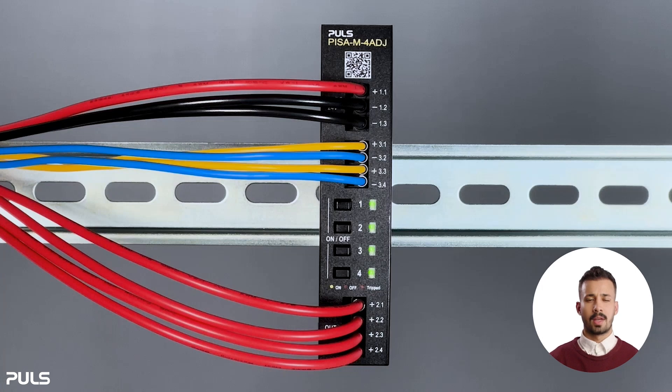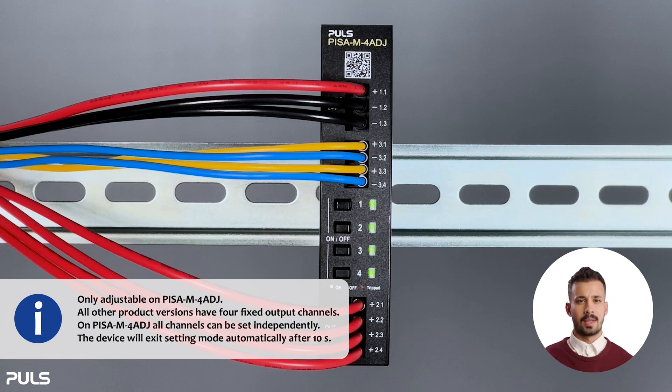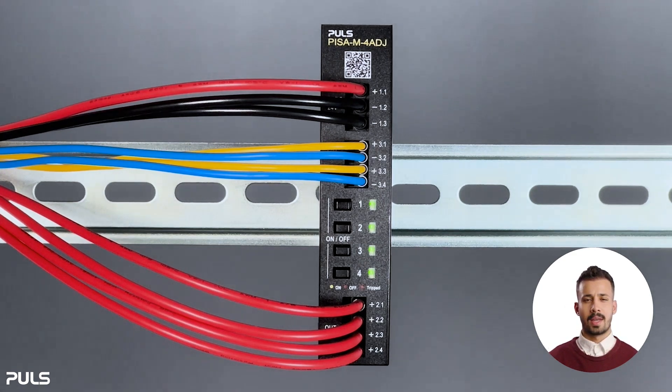We continue with selecting the current tripping setpoint of each output channel. Keep in mind that this feature is only possible on the adjustable version of PZN. All other product versions have four fixed output channels. For the adjustable version of PZN, every channel has its own settings that you can select individually. We'll explore the setup process in detail, step by step, then show how it can be implemented effectively and quickly in real time.